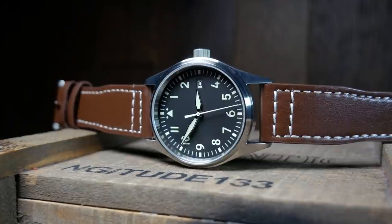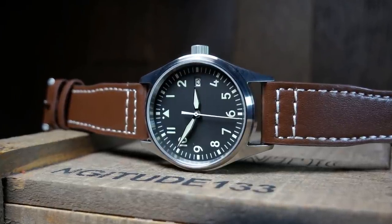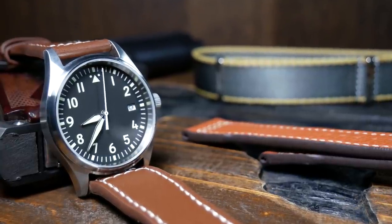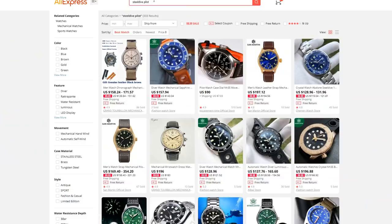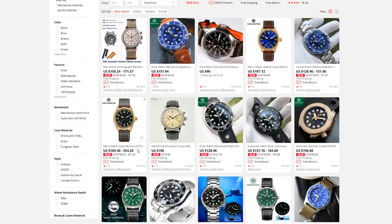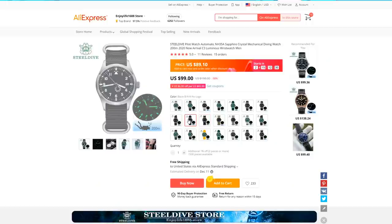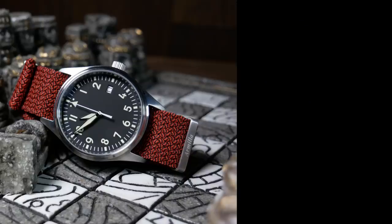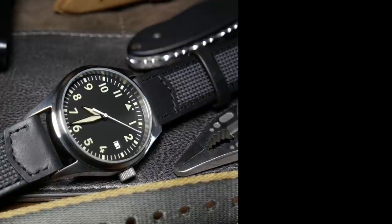If you're interested, I'll have a few links below to the various versions, and if I find any of the sterile ones I'll have a link to those as well. Those will be affiliate links where the channel will get a small commission if you purchase something, but in all seriousness just shop around and see who has the best price — there are so many stores on AliExpress and prices do vary, especially with a sale coming up. That's my take on the Steel Dive Flieger. Let me know down below what you think, or if you think it's better to just jump right into a German Flieger.